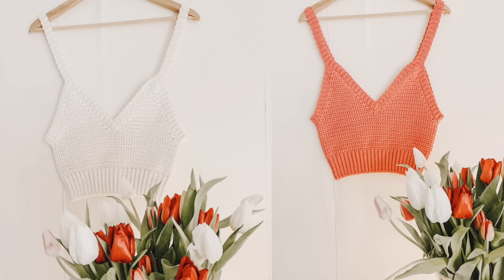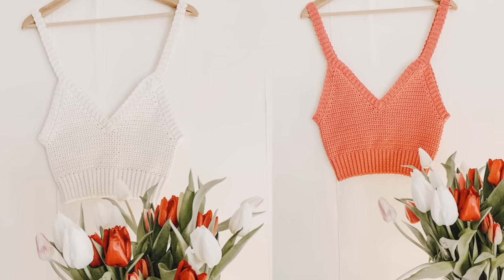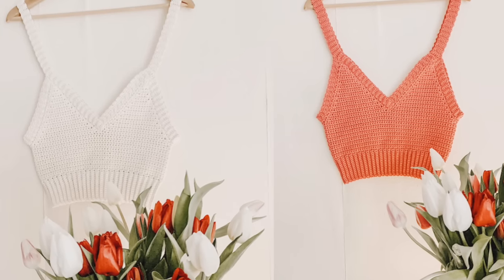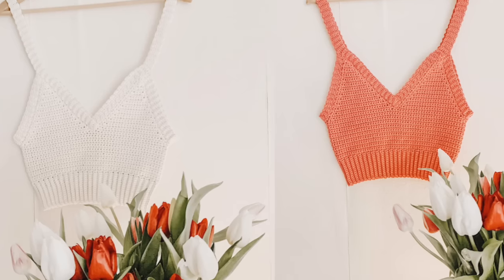Hi everyone and welcome back to my channel. To make this crop top you will need a weight 3 yarn, a 3.5 hook and a 5mm hook. In this tutorial I make a size small. For all other sizes check out my blog crochetwithcari.com.